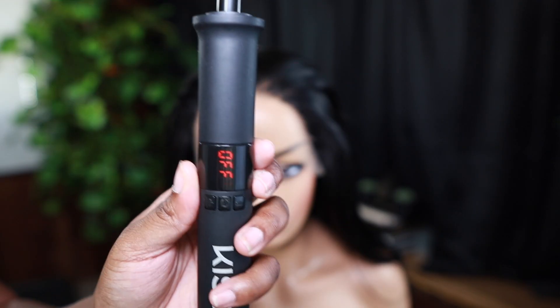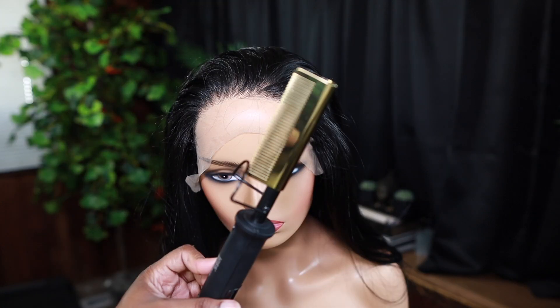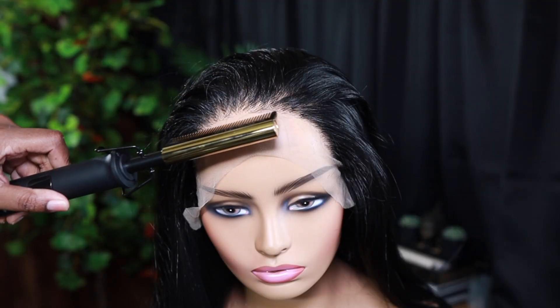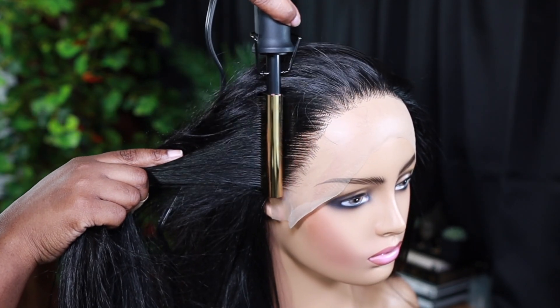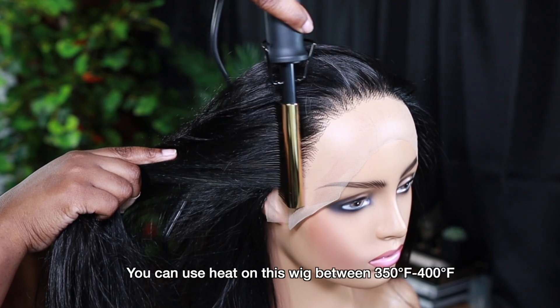So we're gonna go in and pre-prep. I'm going in with my Kiss hot comb that I found at Walmart — I think it was about $25, and this goes up to about 450 degrees. I'm just hot combing the hairline, just to test out the hot comb, and I love it.